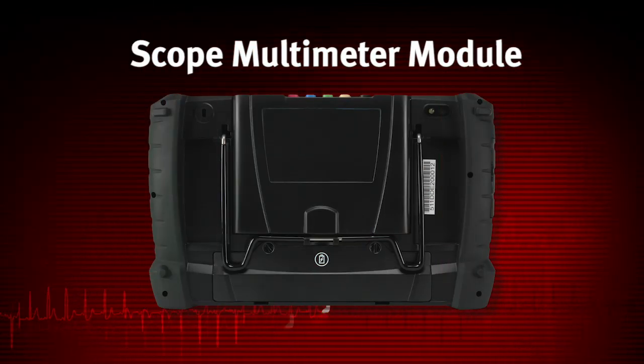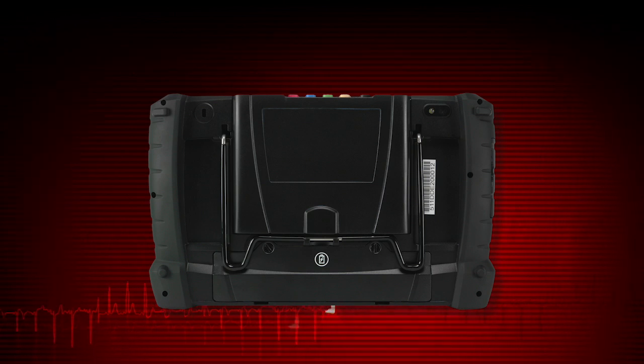The scope multimeter module installs directly into the display device and is held in place by a lock tab. Depress the lock tab and the scope multimeter module is easily removed from the display device. A USB cable supplied with your kit can then be used to connect the scope multimeter module to the display device, allowing you to remotely monitor circuit activity while moving the display device around the vehicle.